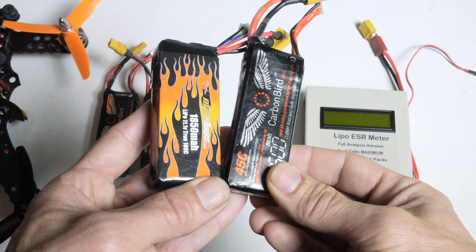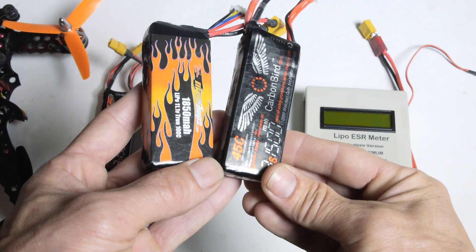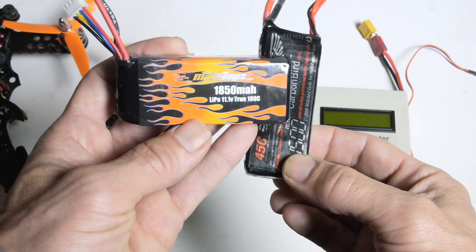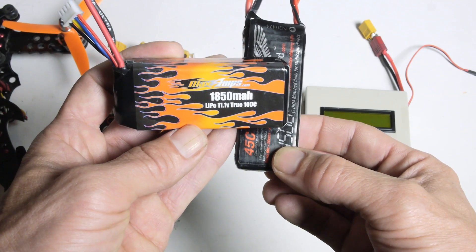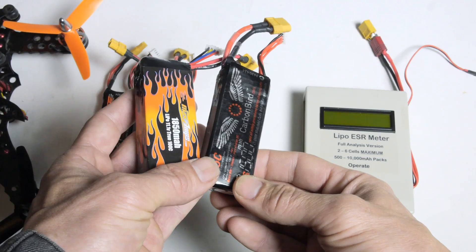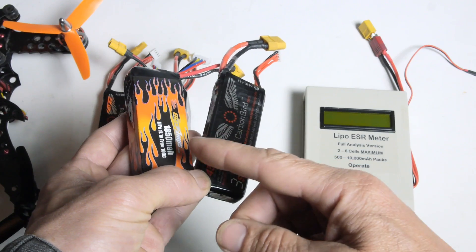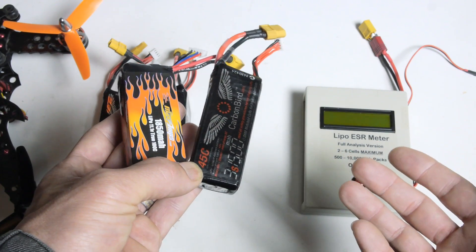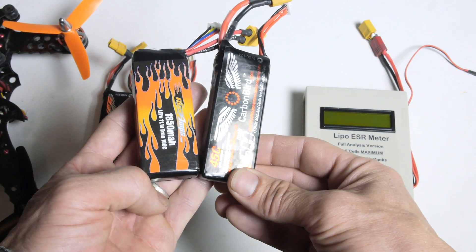Let's take a look at how this works. In this demonstration I'm going to compare two different battery packs I use to fly in my multi-rotor. One is a 1500 milliamp-hour Carbon Bird battery sold by Multi-Wii Copters, rated at 45C. The other is an 1850 milliamp-hour LiPo sold by MaxAmps, claiming a 100C rating. Using this ESR meter we'll be able to compare these two batteries and see how they stack up, and get an idea of which pack is going to perform better out in the field.